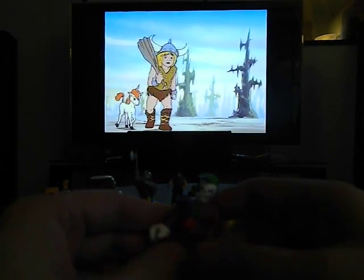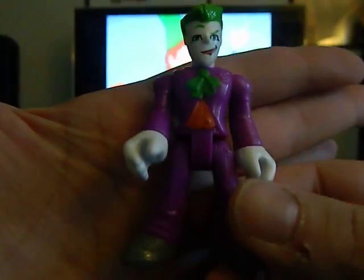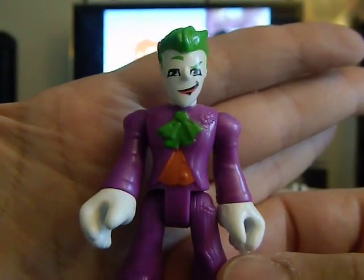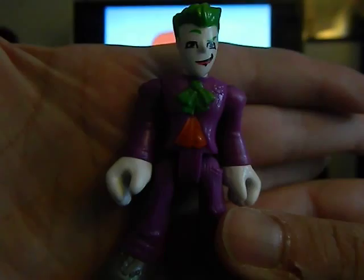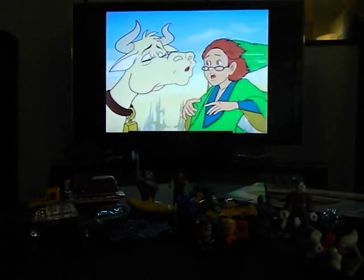I do apologize for the lighting — it's 3:30 and there's just not much sun coming in. Next is an Imaginext Joker, which I do not have this version of yet. That is very awesome — I do collect Imaginext, and I love the face on him. Very happy to get Imaginext figures.